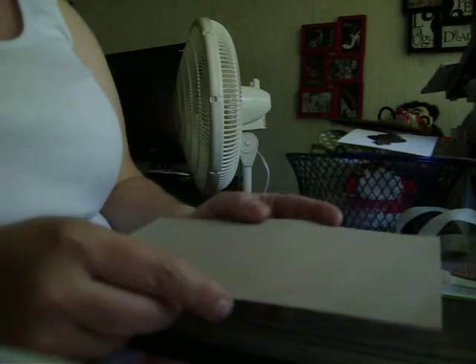I went ahead and cut the cardstock at eight and a half by five and a half, and we're going to fold this now, just like that.